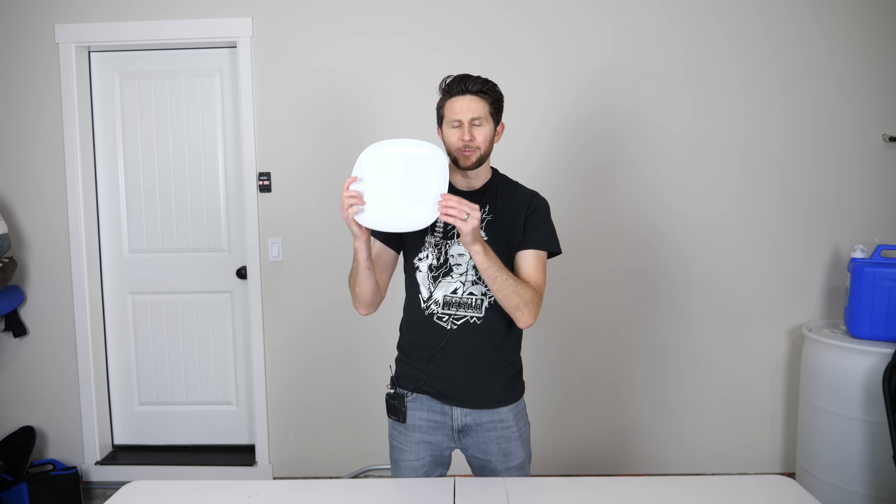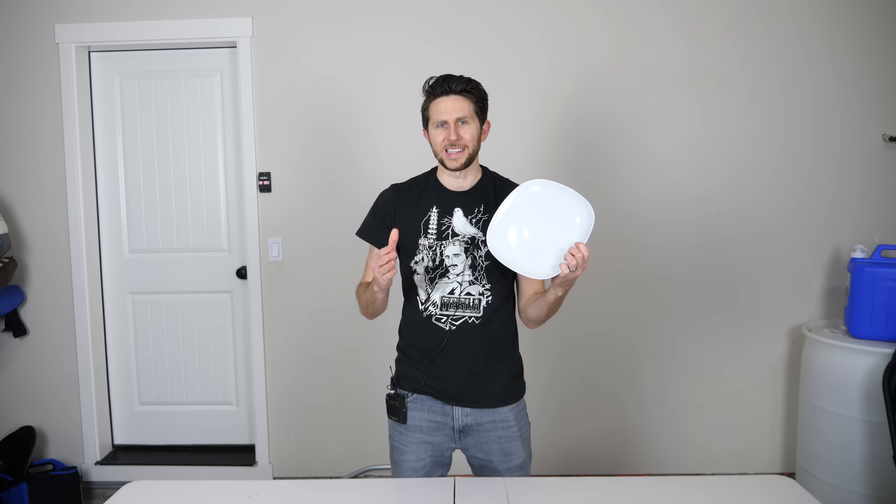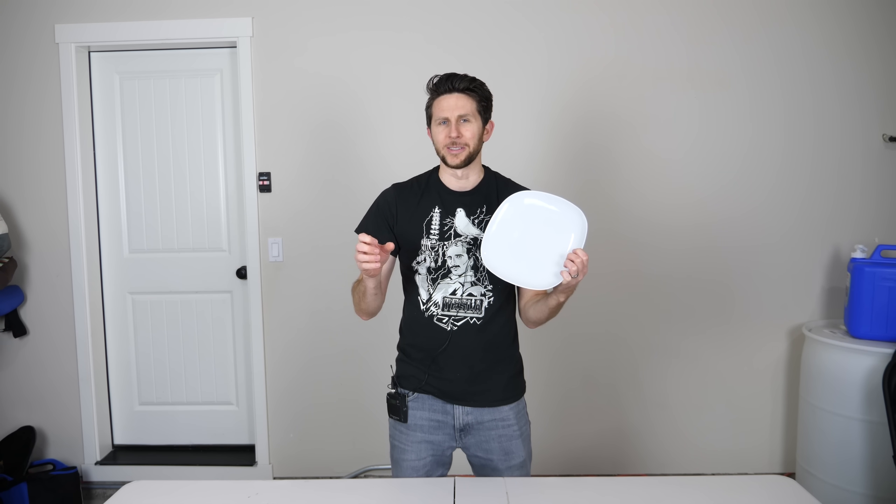Hey everyone, today we're going to be seeing if you can actually fix a broken plate with milk. And then if that doesn't work, I'm going to be seeing if I can actually make my own plate out of milk, and even make a cup out of milk, because it'd be really cool if I could take a drink of milk with a cup made out of milk.